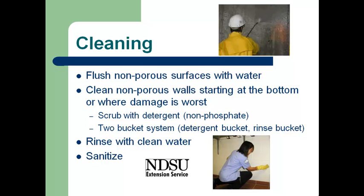Once we have everything opened up and all of the debris removed, then we look at cleaning the structure. The recommendation is to use water and flush all of the non-porous surfaces. Some type of a sprayer, as shown in the top picture, really works quite well to flush off all of the larger mud and debris. Once we've got it flushed off, then we come in and actually use a detergent to scrub off the surface. What's recommended is a two-bucket system — one that has a detergent in it and then a second one that is a rinse bucket. When we get done scrubbing, we rinse out our mop or rags in the rinse bucket until it's clean, then we go into the detergent bucket and back to cleaning the surface.